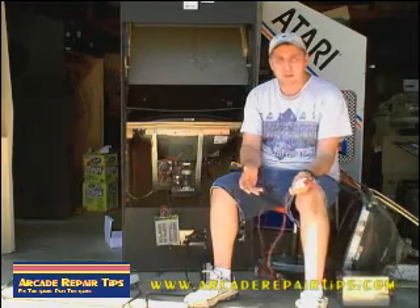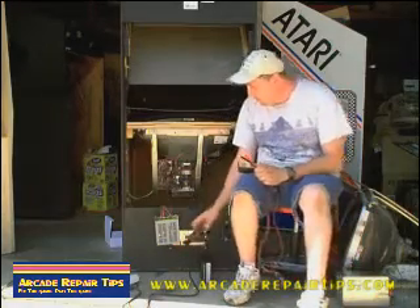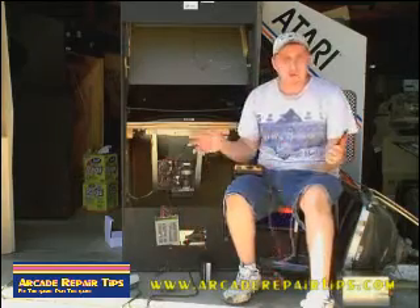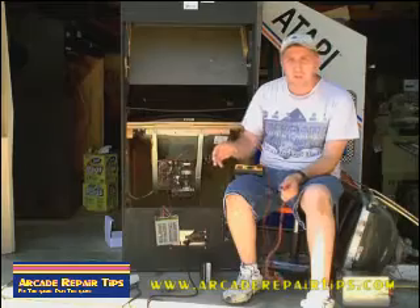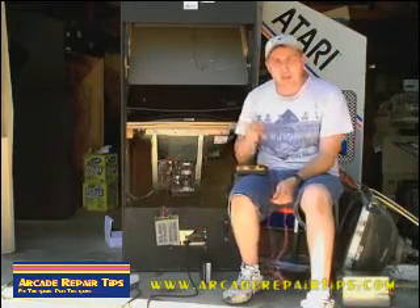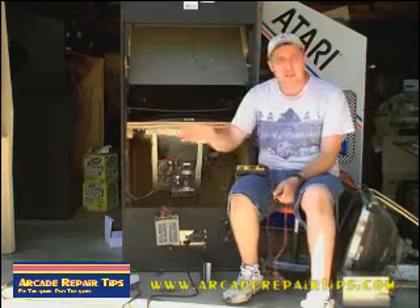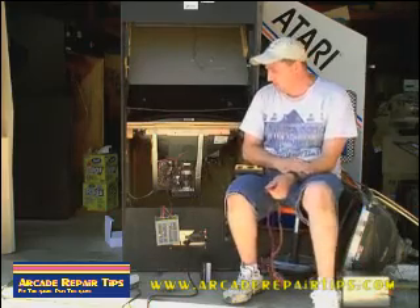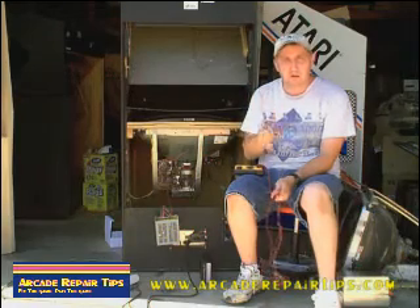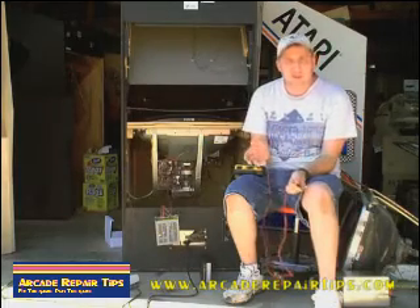What they're talking about is you basically have your wire that goes into your game — this is AC, alternating current, which goes all throughout your house. This is a switching power supply, which switches that AC or alternating current to direct current. We have a lot of voltage coming in, maybe some small voltage going out. Most of your games run on 5 and 12 volts, also some negative 5.